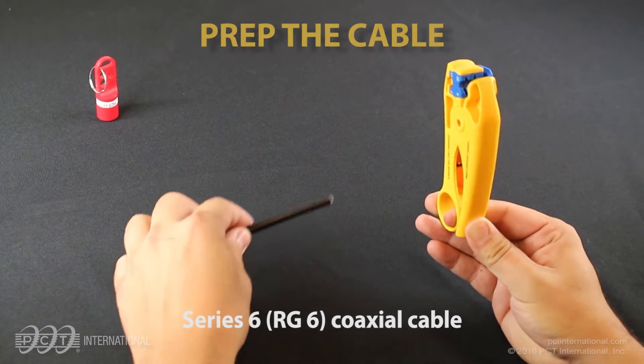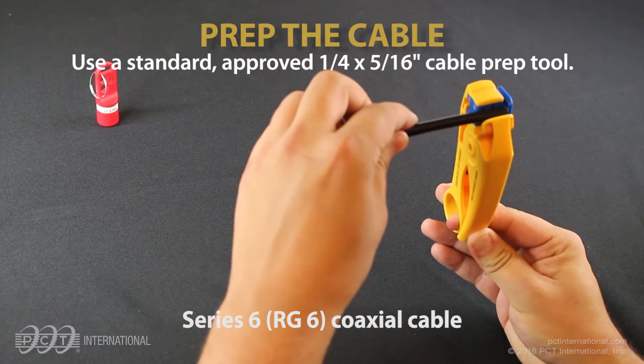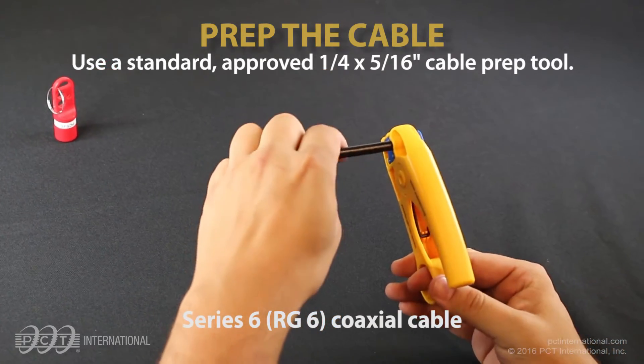Prep the cable. Use a standard approved 1/4 by 5/16 inch cable prep tool.